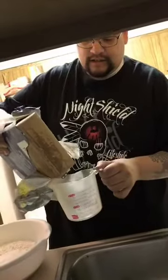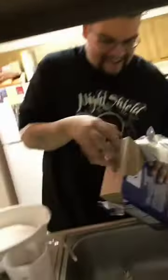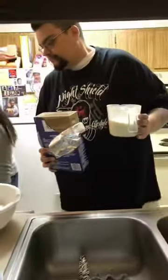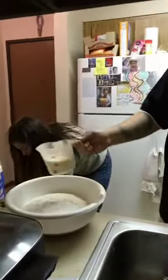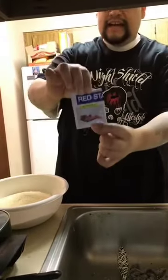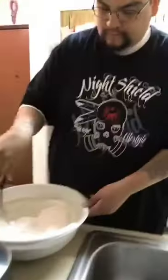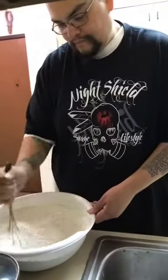He finally got the powdered milk. We got one cup, adding it - bam - to the mix. Now we're gonna add our yeast.